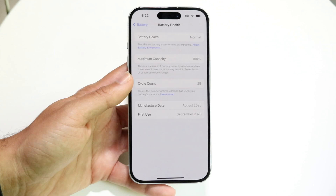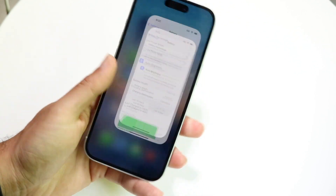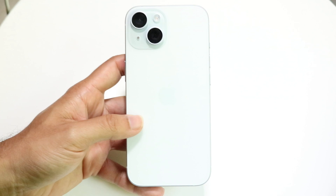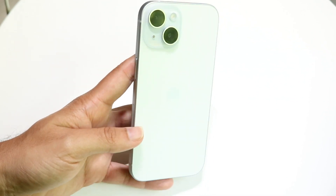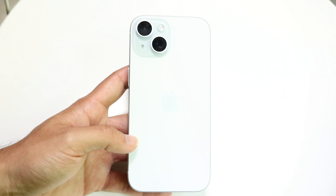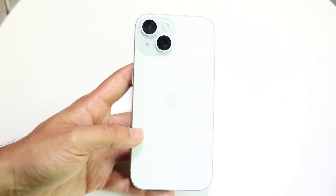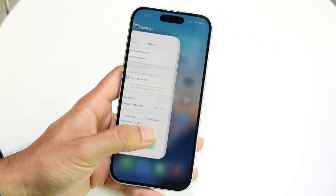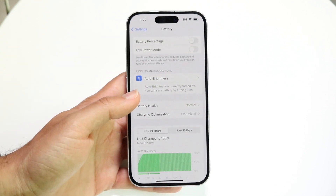Once it's gone, it's gone. The only way to fix your battery health and get back to 100% is to get a battery replacement. You'll have to either replace it yourself — which I wouldn't recommend — or send your iPhone into Apple and have them replace your battery. The advantages: you'll get back to 100% battery health and your battery life will be much better.